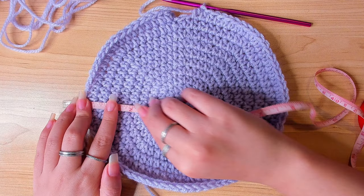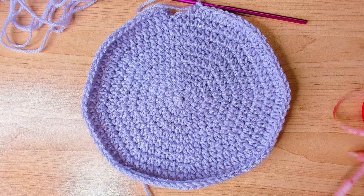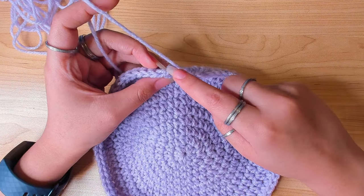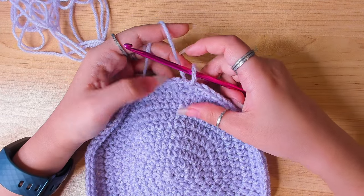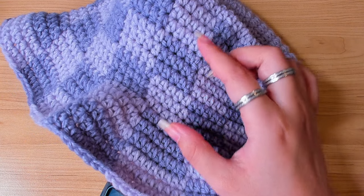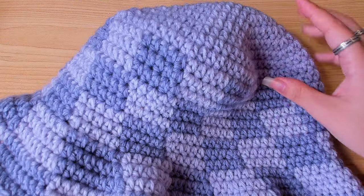After round 10 the circle measures about eight inches in diameter. If you need to do more rounds, just follow the pattern and keep going, but you will have to adjust the pattern here and here if you decide to do more rounds.